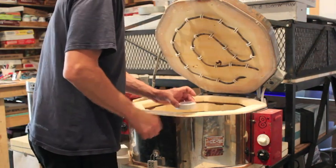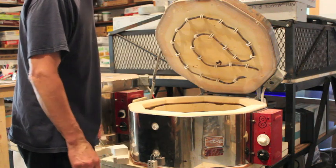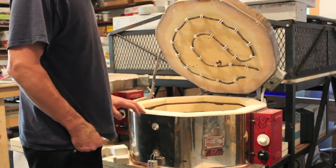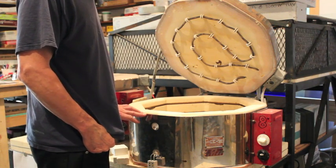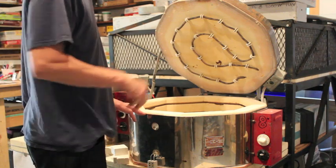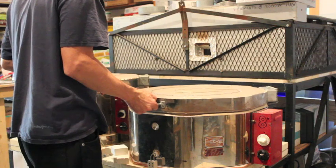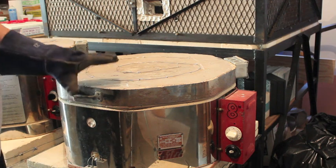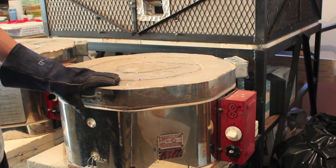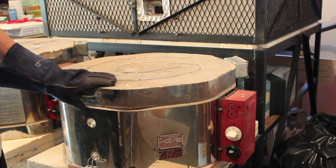I'll put it in the kiln. These kiln castings require a good 1400 degrees — sometimes a little bit higher — and a bit of soaking time as well to pick up all the small detail. I've run these up to 1475 degrees and soaked them for about 20 minutes. There's lots of fine detail in that design, so I wanted to make sure I got really good transfer. They're done.